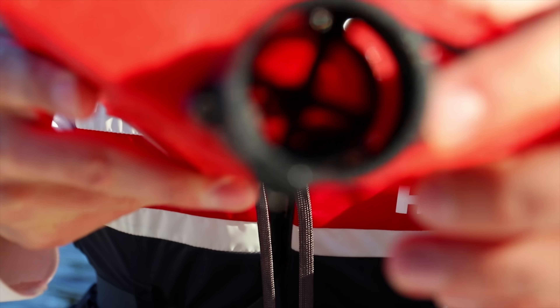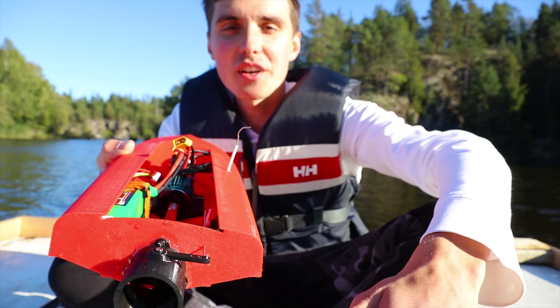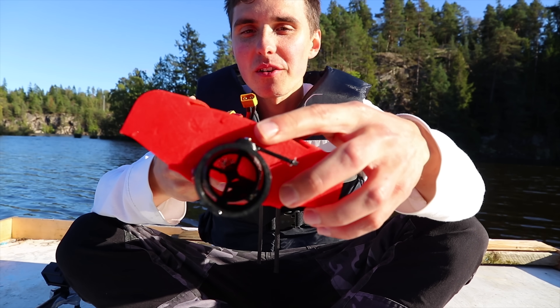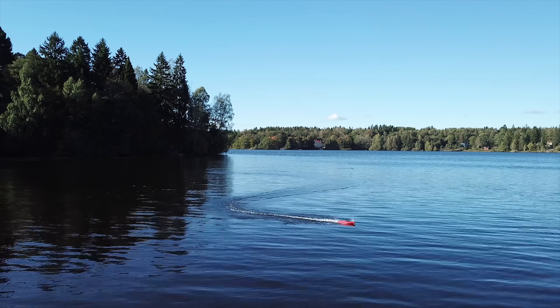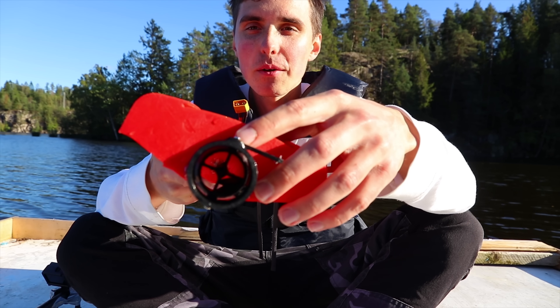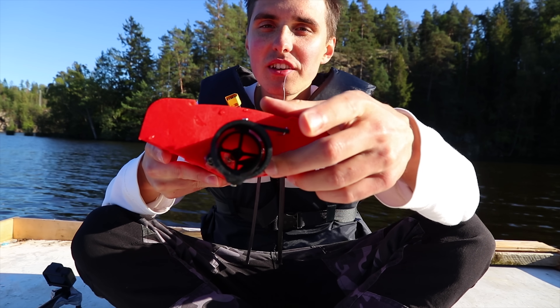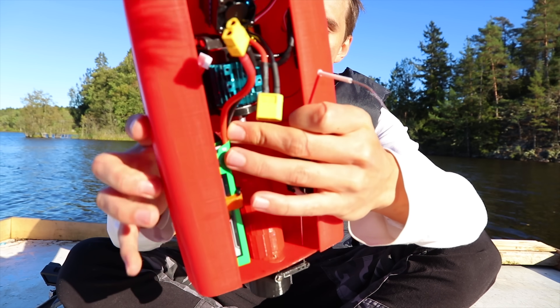Why do these things always happen to me? Where's the propeller? I was shooting drone footage so I didn't have any other cameras active — then I heard this terrible sound and the propeller absolutely shattered. Out of all the things that could fail, I would have seen the propeller going next. It lasted way longer than before, and the coupler held up great.